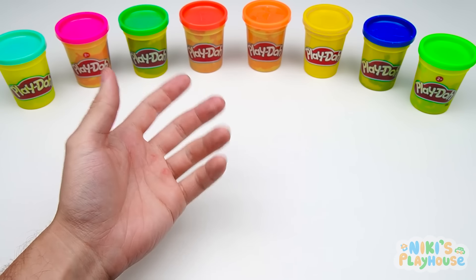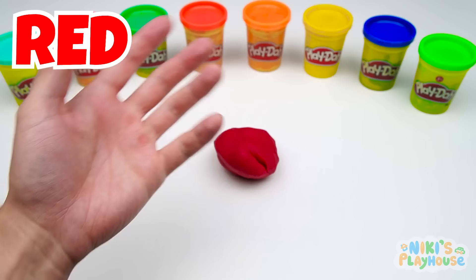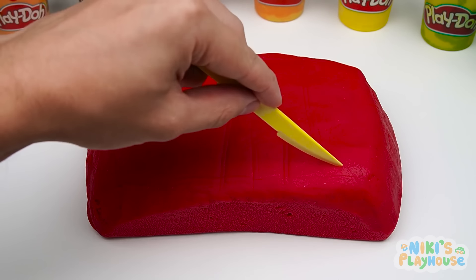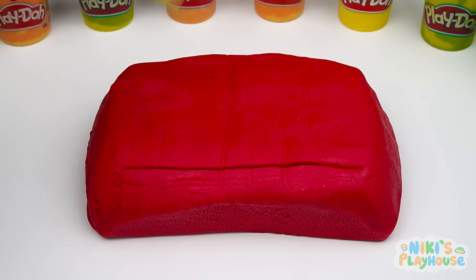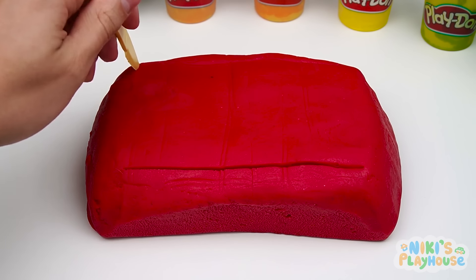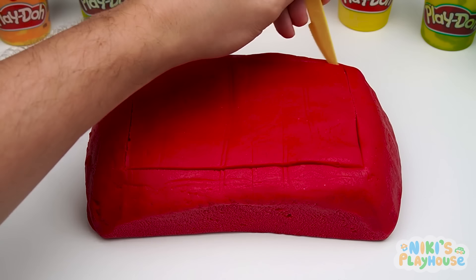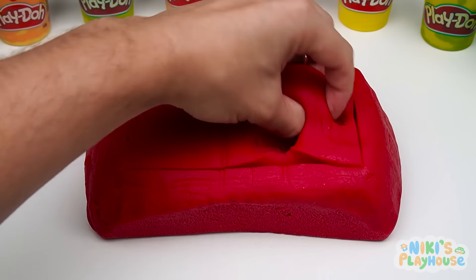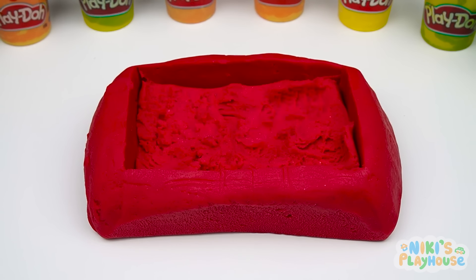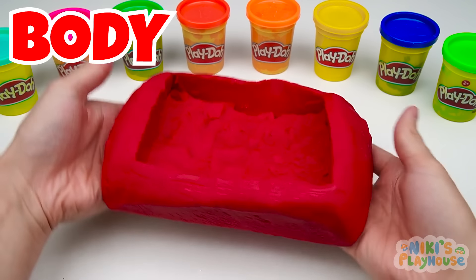We can use Play-Doh to build the car. We'll start with red Play-Doh. Hmm, we'll need a lot more. Let's start by removing some of the Play-Doh. We'll make a large square. Now we need to scoop it out. It's so soft and squishy. This will be the body of the car.